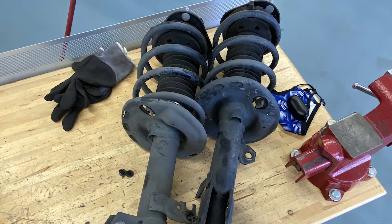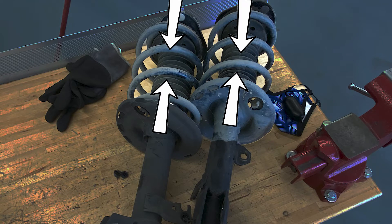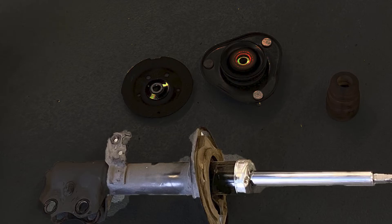Coil springs are used in many modern vehicles as part of the McPherson strut. Coil springs are made of specially treated spring steel. When the vehicle hits a bump the spring is compressed. Because of the stored energy in the spring it will continue to oscillate up and down until eventually leveling out and stopping. This oscillation can cause issues with traction and stability when driving.